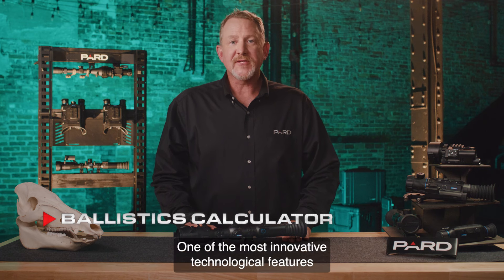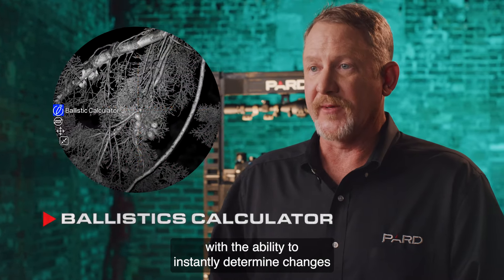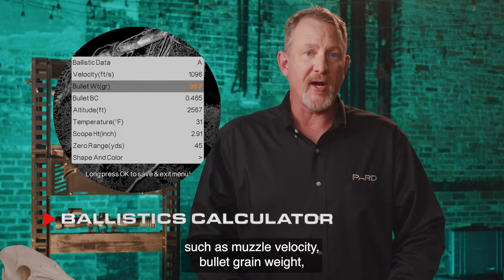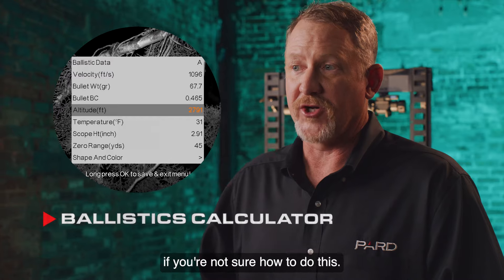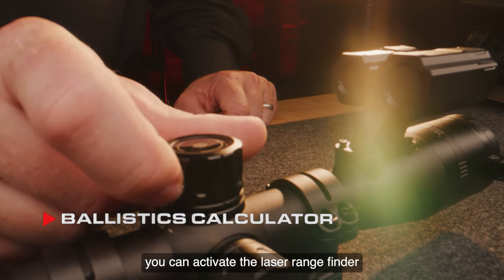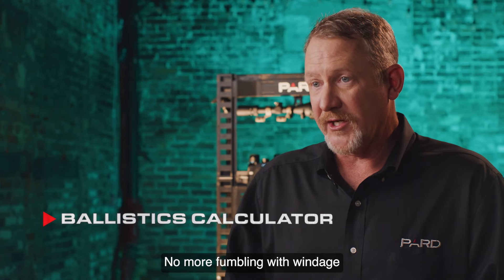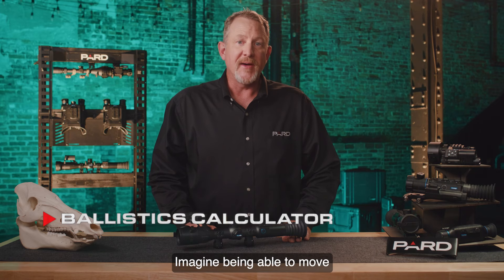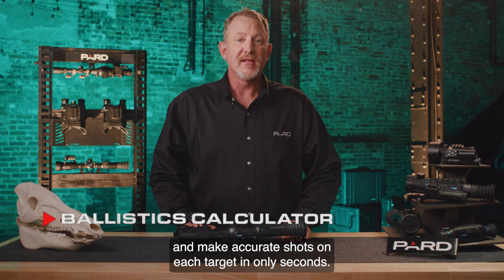Ballistics calculator: one of the most innovative features is the built-in ballistics calculator. This provides the Night Stalker 4K with the ability to instantly determine changes in shot placement with the push of a button. Initially, you'll need to pre-program key variables into your scope, such as muzzle velocity, bullet grain weight, frictional coefficient of your round, altitude, temperature, and scope height. You can save multiple profiles for different cartridges. Once these parameters are programmed in, you can activate the laser rangefinder to instantly feed the distance to the ballistics calculator, which will provide a new point of impact for your shot — no more fumbling with windage or elevation adjustments. Just push the button to range your target and let technology do the work, making accurate shots on multiple targets at varying distances in complete darkness.